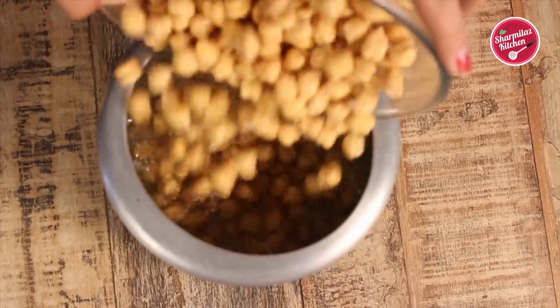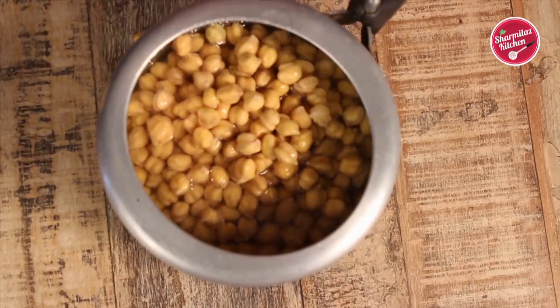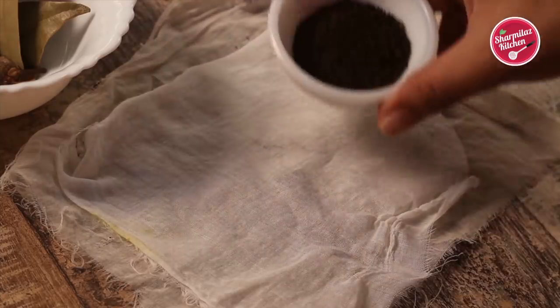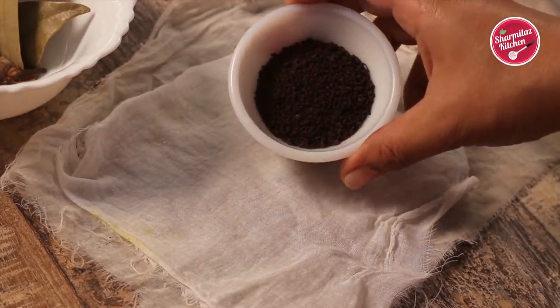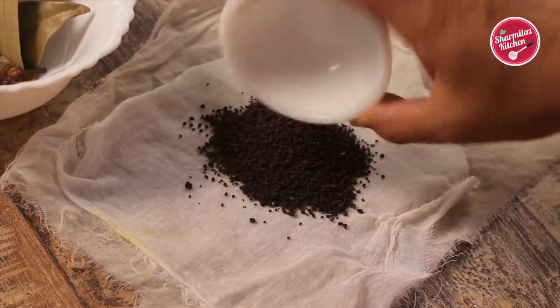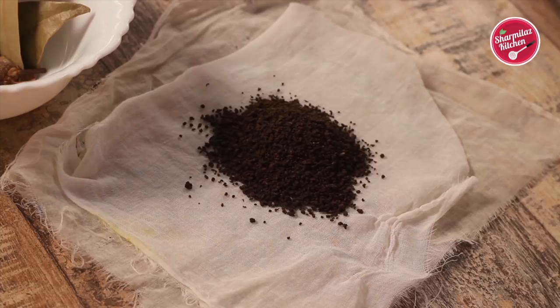Now I am going to be making a masala bag or masala potali, which is a very important part in this recipe because it will make the chhole masala very flavorful. You must wonder how to get that dark and black texture in the dhaba-style pindi chhole masala — it is because of these tea leaves that it gets that texture.